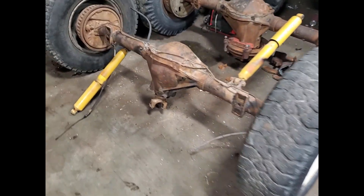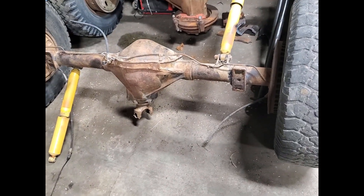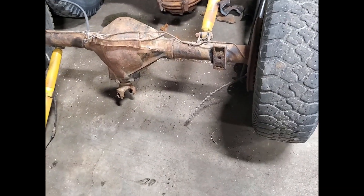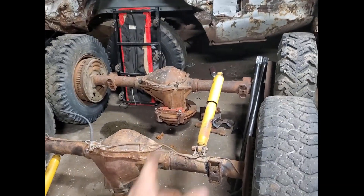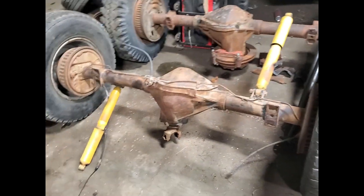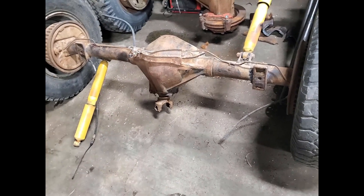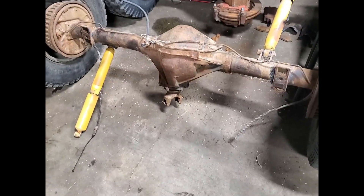This is a rear end my dad's most likely going to be running. It's got 456 gears in it, never derbied. We'll put the pinion brake from that one onto this one, and then maybe brace it up — probably not though — just weld up the spiders.